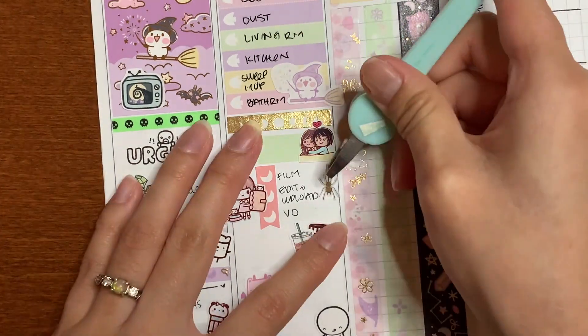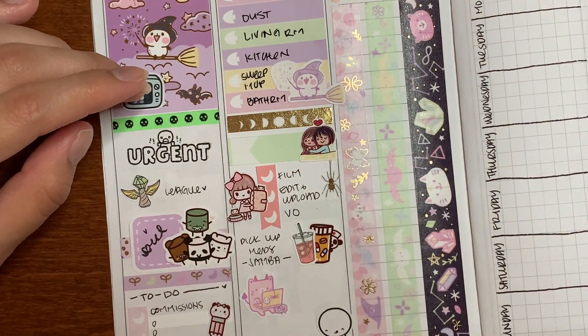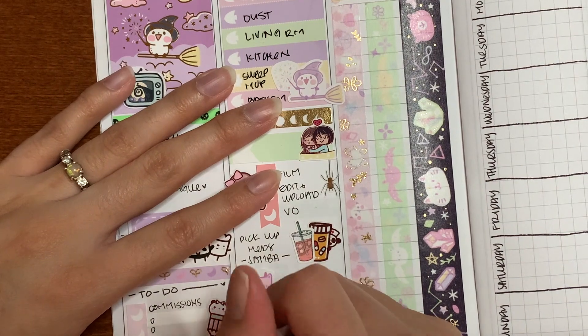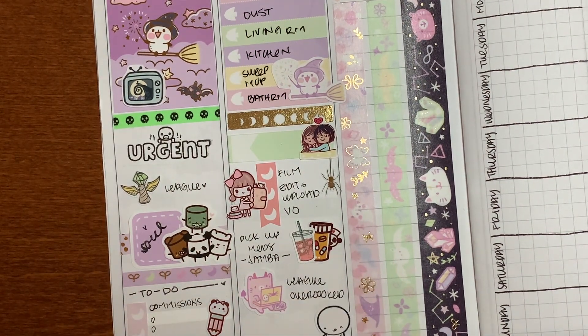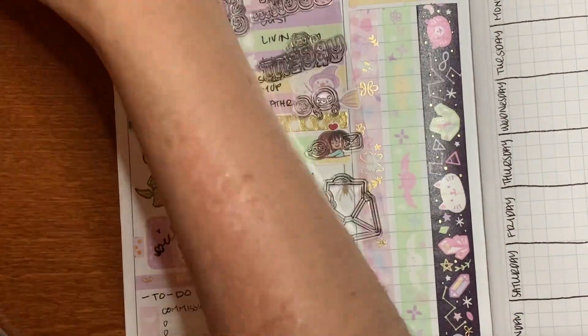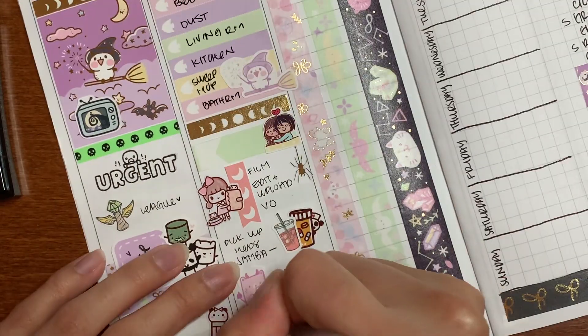My happy moment for this week will have to be walking around Japantown and eating with Brandon. We haven't done that in a bit — eating out at restaurants — and it was just super fun. They did require us to have our COVID vaccine, which was completely fine. Brandon and I are vaccinated, so we just had fun and we actually liked the comfort of knowing that other people in the restaurant were also vaccinated and safe.